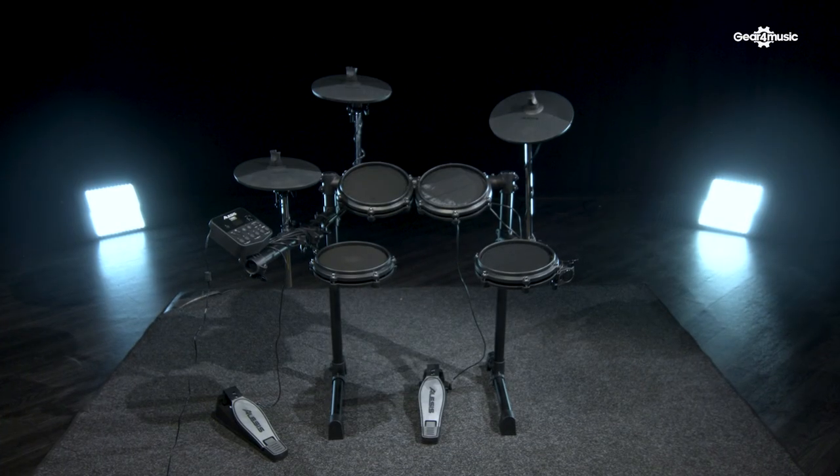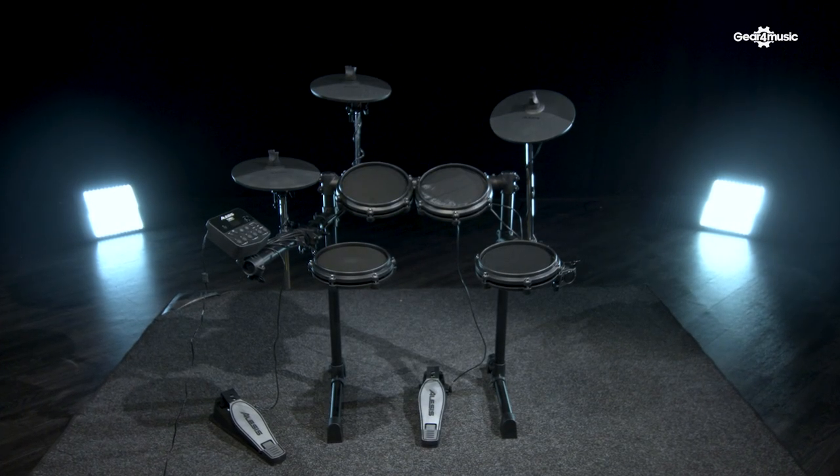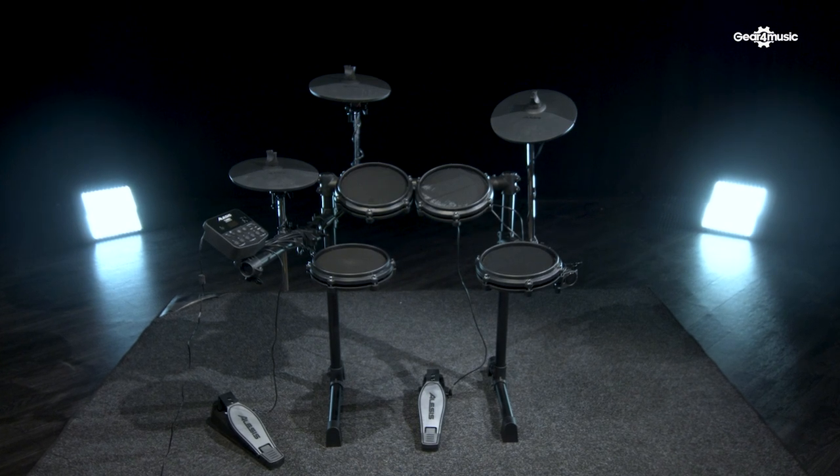The Alesis Turbo Mesh is the ultimate starter kit — great feeling pads, all the features you're going to need, inspirational sounds, everything to keep you practicing for beginners of any age.